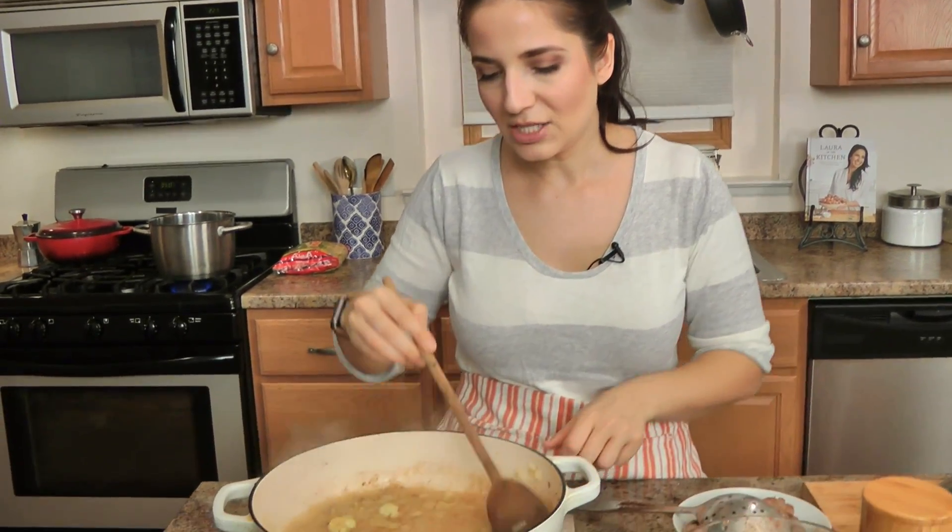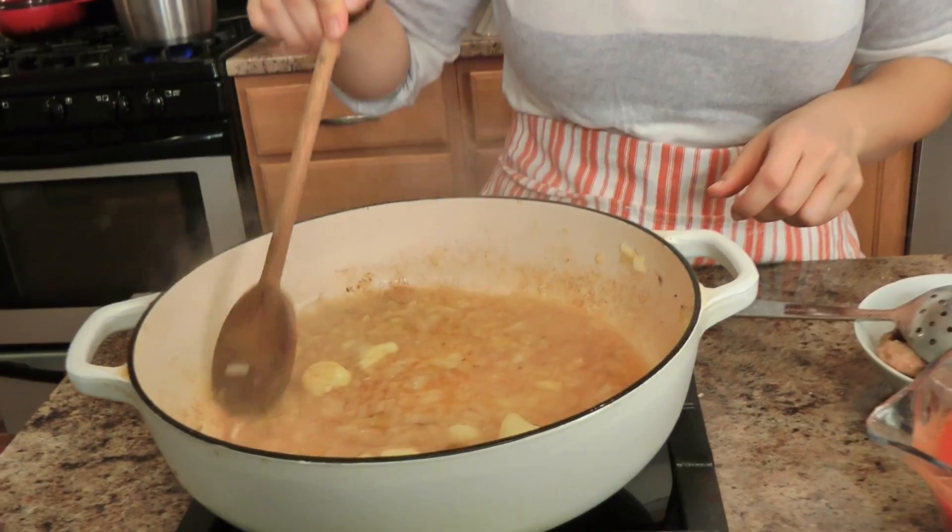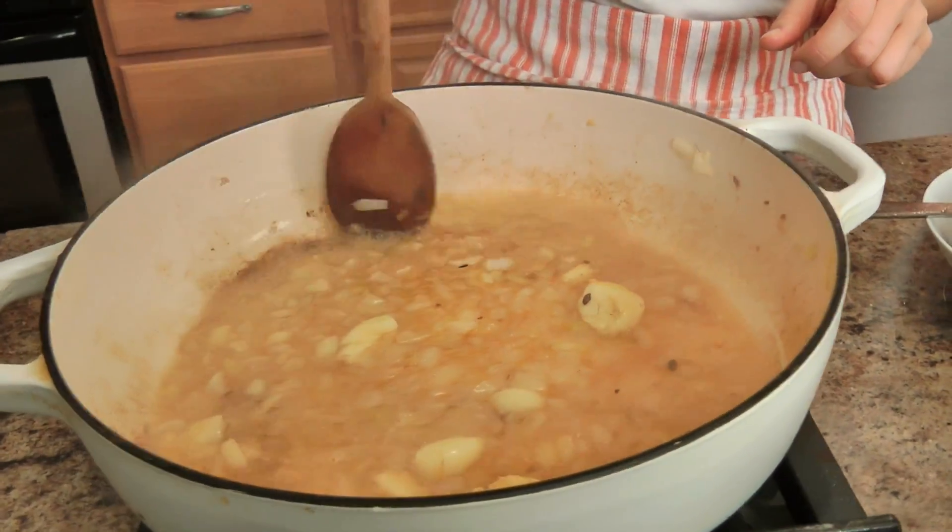I'm going to go ahead and add the vodka now. Again, don't add it if you don't want to, don't stand too close — but look what it's doing: it is just lifting all of those little bits that were stuck at the bottom of the pan from the sausage.